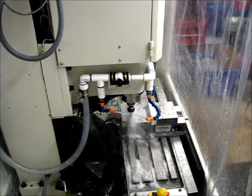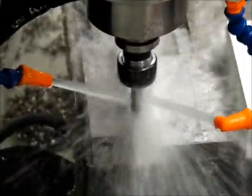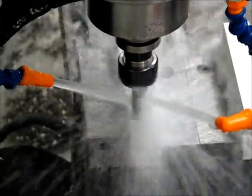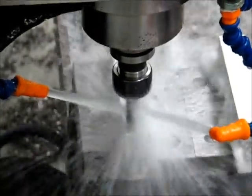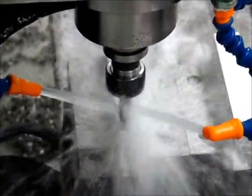The engraving operation is beginning. It's a 5 thou depth of cut at 5 inches per minute feed rate. The tool I'm using is not actually an engraver — it's a tapering tool I've had laying around. I haven't bothered to pick up an engraving tool for anything other than personal purposes.